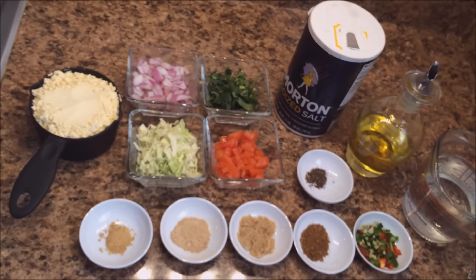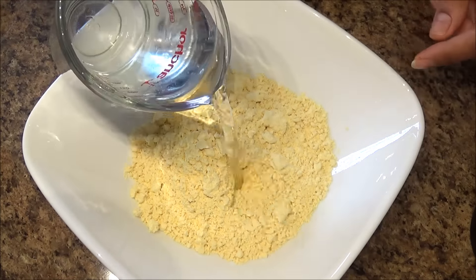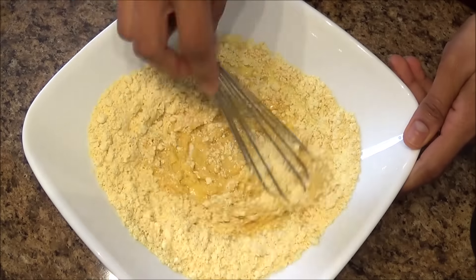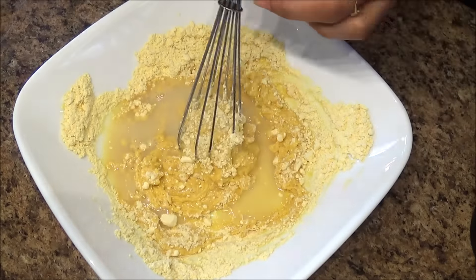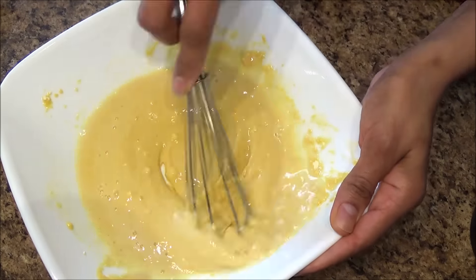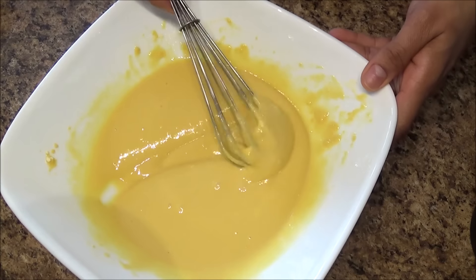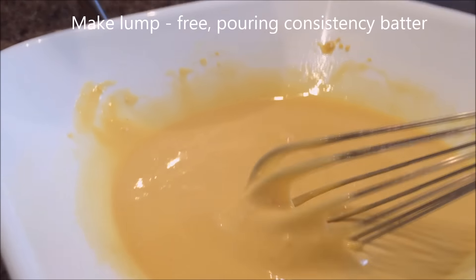Let's start. Take a big bowl and add 1 cup of ground flour or besan. To that, I'm going to add a little water to start the batter. We want to make a lump-free batter with about a pouring consistency — I added about less than half a cup of water. So this is the pouring consistency we are looking for.